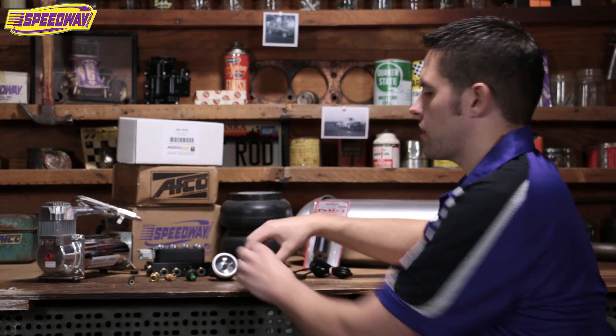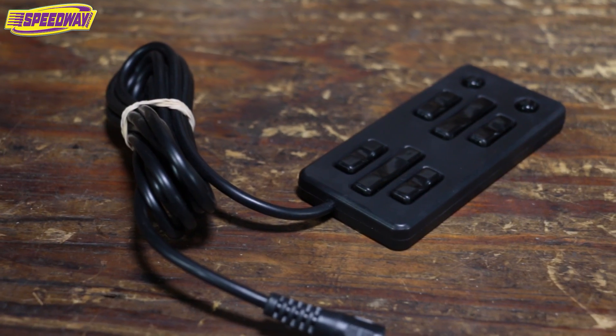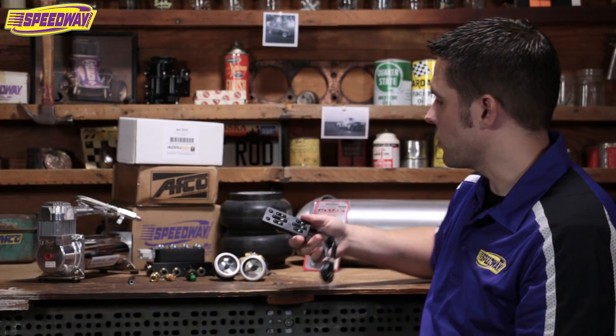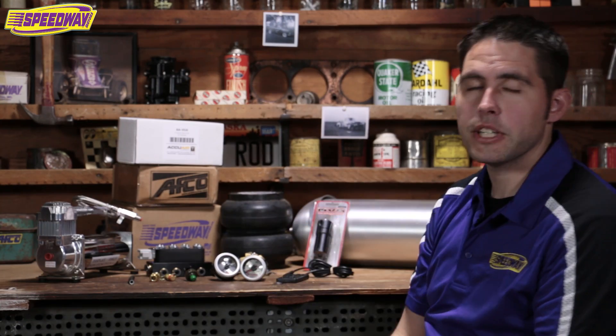And then of course your controller. There are tons of controllers out there. This one's from Slam Specialties, but we also have one from AVS as well. You can check out our website at SpeedwayMotors.com or give us a call. Thank you.